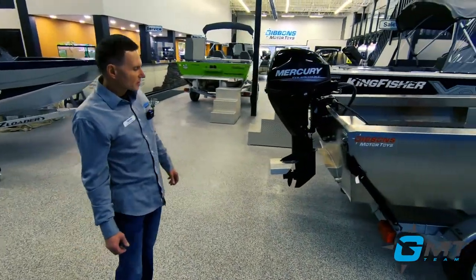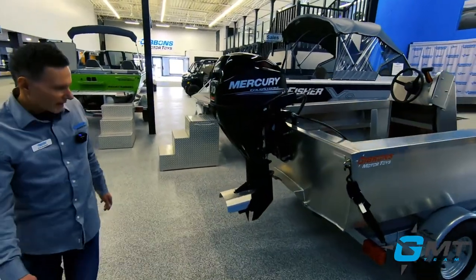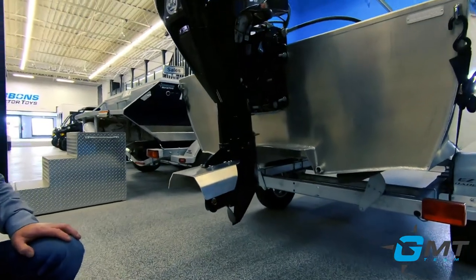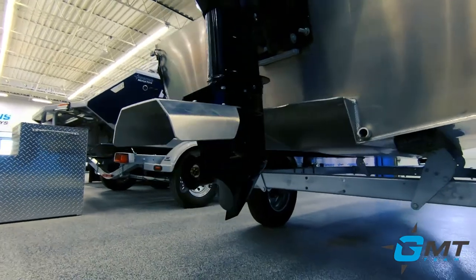Basically, when the boat's up on step it's going to draft about six to seven inches of water, and the reason for that is because we do have a tunnel in the transom. That allows us to raise that outboard significantly higher than if there wasn't the tunnel.